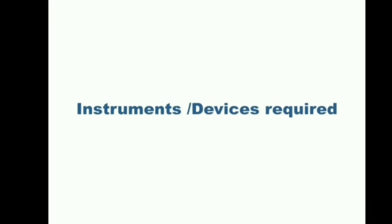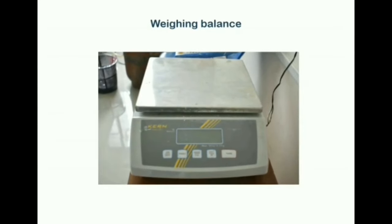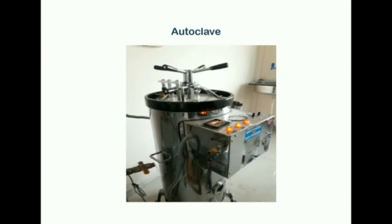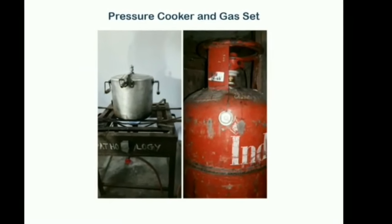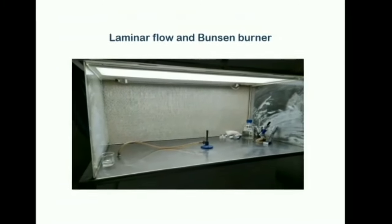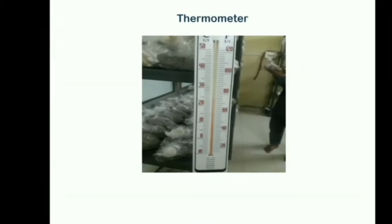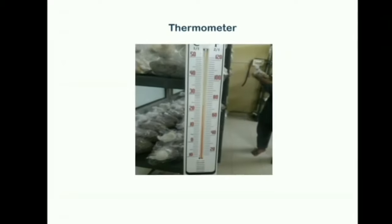Instruments or devices required for the preparation of mother spawn: a weighing balance is used to measure the quantity of materials. An autoclave is used for sterilization of seeds and materials used for inoculation. A pressure cooker and gas set is used for boiling the seeds. Inoculation is carried out inside the laminar flow above the flames of the benzene burner. A thermometer is used to measure the temperature inside the spawn room so that the temperature can be regulated according to the required conditions.